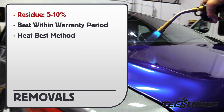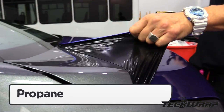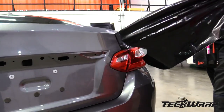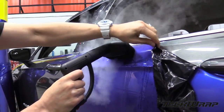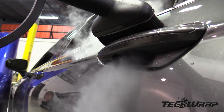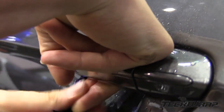And here's the removal information. Residue should be 5 to 10%, always best done within the warranty period. Heat softens the film, which makes it easy to take off. When removing the gloss metallic film, work in small sections and pull evenly. This reduces tension on the clear coat. Propane torches can be used along with heat guns. Steamers are also very effective, especially with wraps that are past their warranty period. The steam softens the film from top to bottom, and then it comes off with very little adhesive residue left behind.